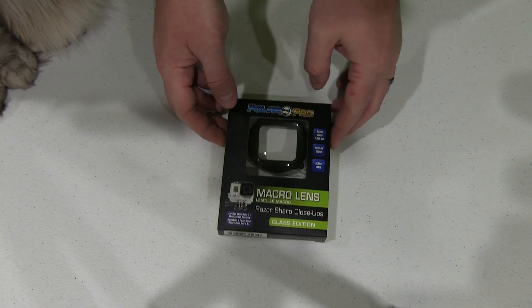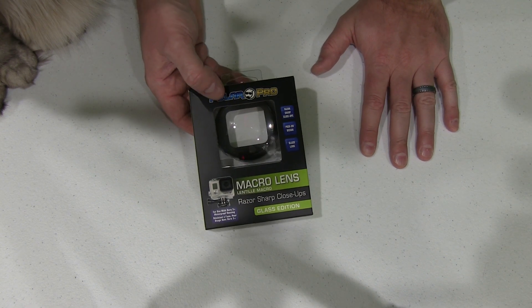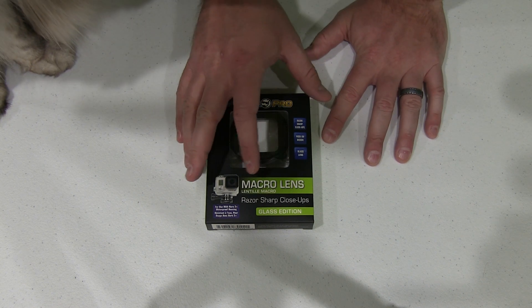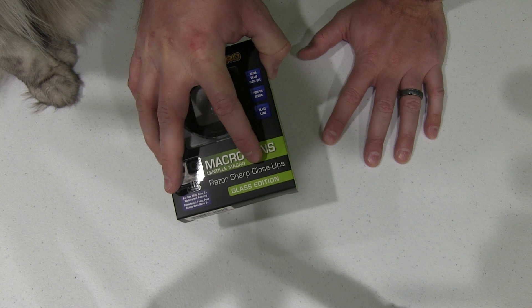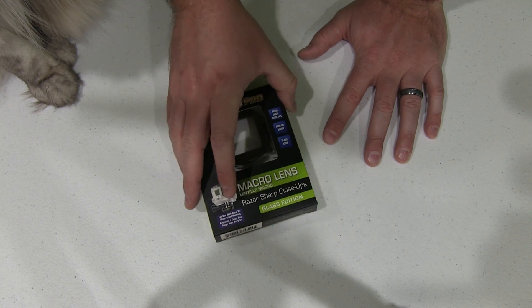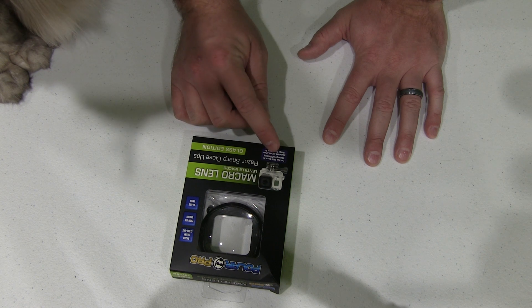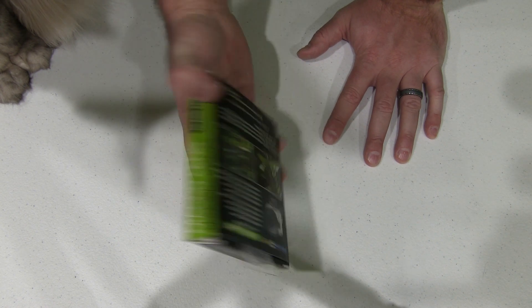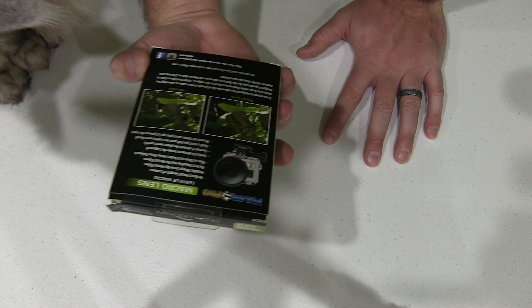Hey y'all, iRick Sky here back again with another unboxing video. What I have today comes from Polar Pro — they've got a variety of filters, but this one is the macro lens filter for razor-sharp close-ups. It's the glass edition, and right here on the bottom it says for use with Hero 3 Plus waterproof housing. So just a really cool add-on for your Hero 3 Plus.